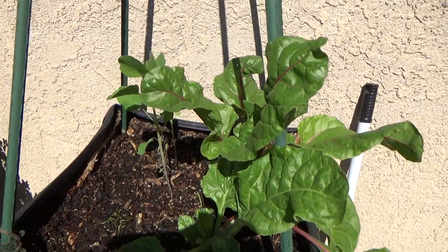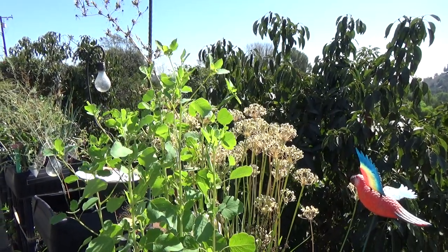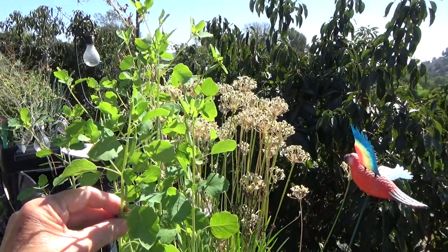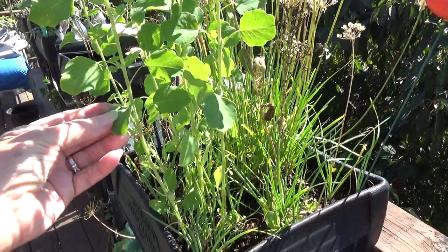It's very easy to grow. The only thing you really need to know is it needs a lot of warmth. It really likes very hot weather — it wants nights to be above 60 and days above 80. You can sometimes start it when it's a little cooler.